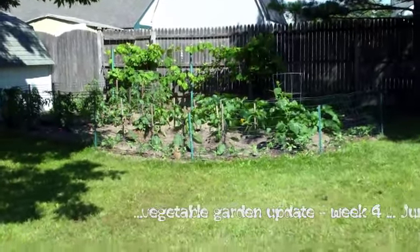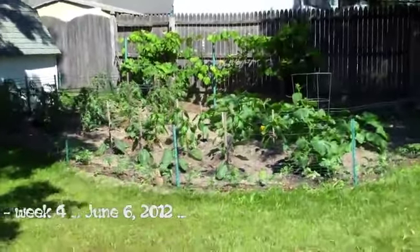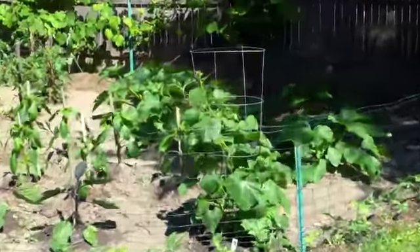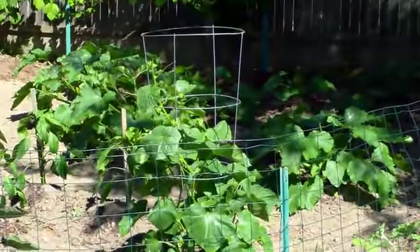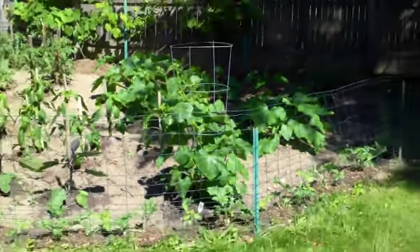This is week number four since the garden's been planted and everything's going really nice. The cucumbers — you can see the cucumber cage here — how the plants have almost, just about, one of them has almost reached the top and things are looking good.